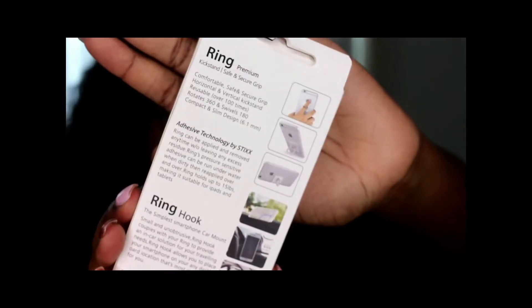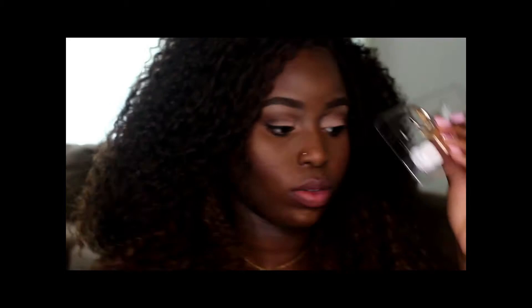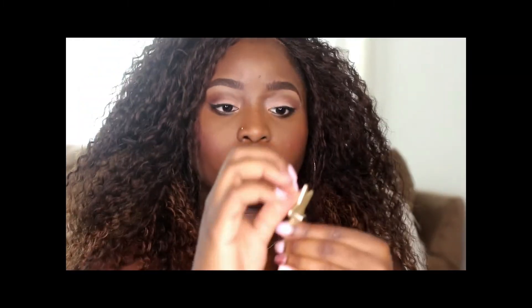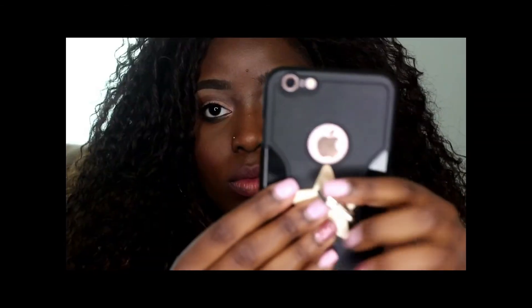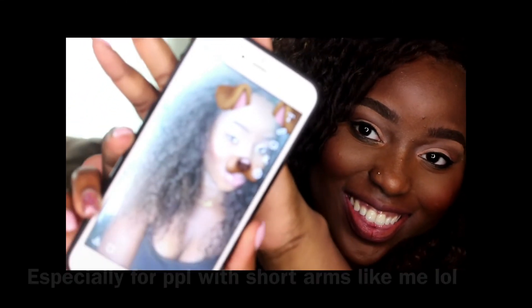Alright, let's get into this ring, which is also from So Good Shop — the one I was taking my selfies with. It's so cute! I decided to get a star shape, and it has adhesive on the back that goes right onto your phone. You literally just take off the sticker and stick it on. Then you put your finger through — your middle or index finger, whichever is more comfortable — and this helps you take some bomb selfies. Look at it on Snapchat — add me!